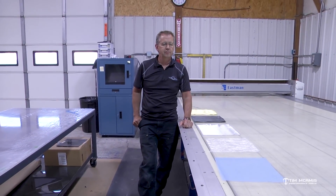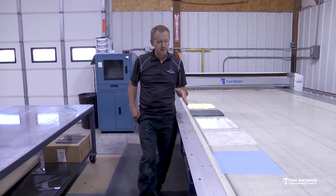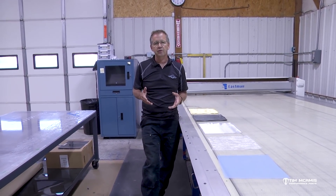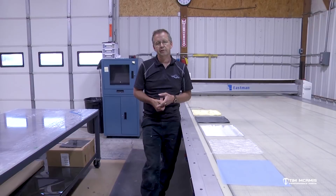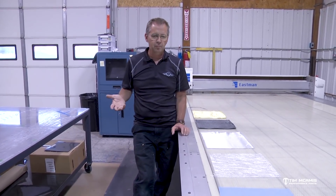Hello everybody, it's Tim McAmus. We're continuing on with our composite series. To give you an idea of some of the differences between fiberglass and carbon fiber, because we get this all the time — we get lots of questions. Customers want to buy a body and want to know: what's the difference? What's the difference in weight, in strength, in the overall makeup?